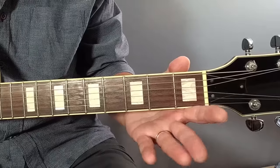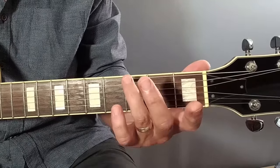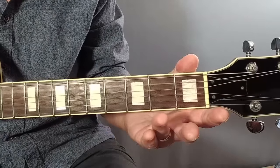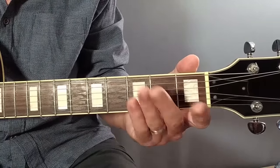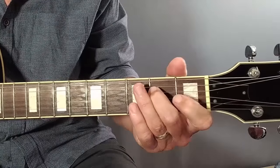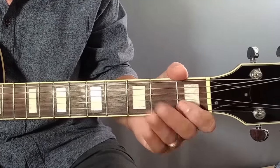In keeping with the call and response theme used so much in early blues, we answer that first lick with this bass line. That's the open E string, G at fret three on that string, open A, then back to open E.